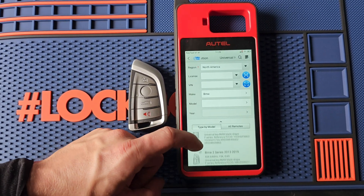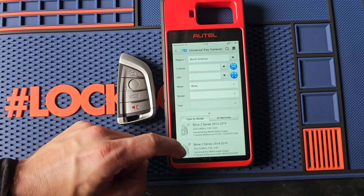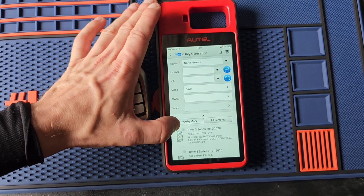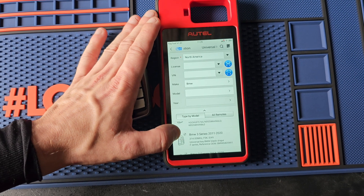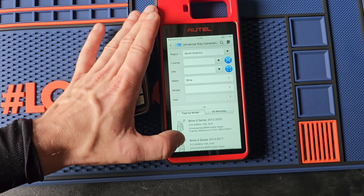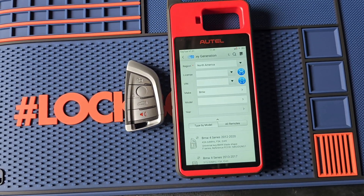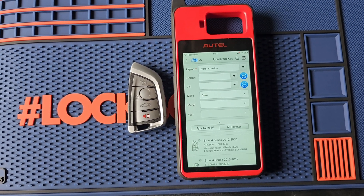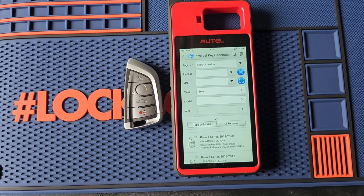Go through our years — just to show you what options we have available. There are quite a few. I'm going to stop here because this is our car: a 2014 BMW 4 Series.